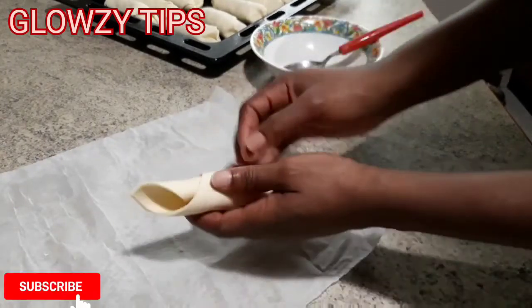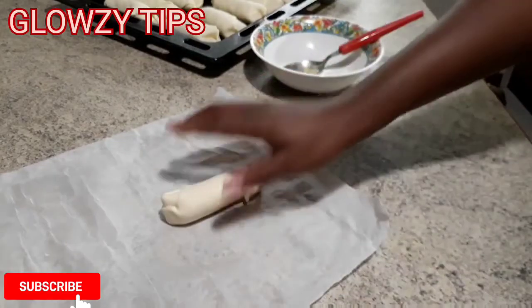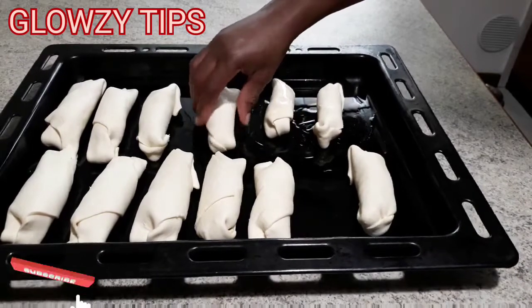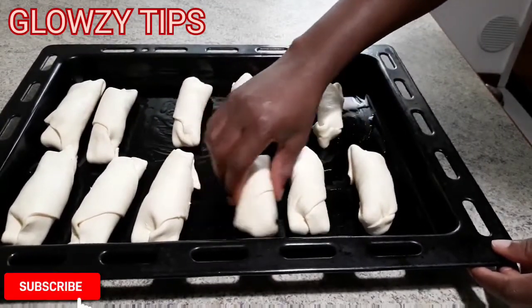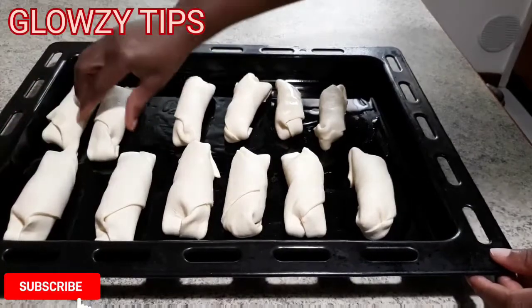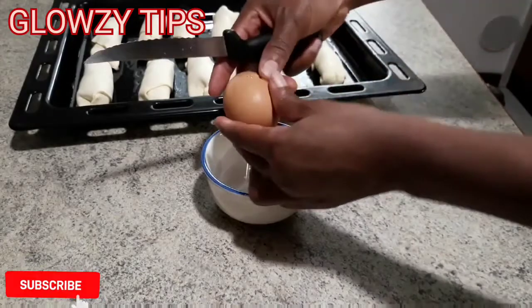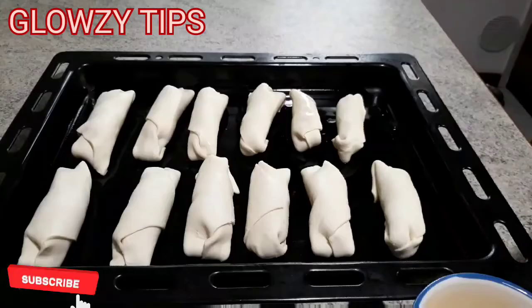I have my oven preheated at 220°C. I take it to the hottest setting first, and once the oven light indicates it is hot, I reduce the baking temperature to 180°C. The baking time is 15 to 20 minutes, but it depends on your oven — some ovens are hotter so you have to control it so it doesn't get burnt or underdone. Choux pastry is very soft and easy to cook, so 15 to 20 minutes is fine.